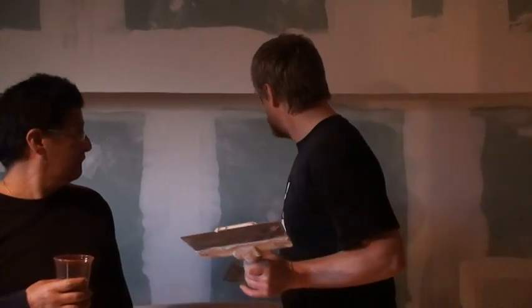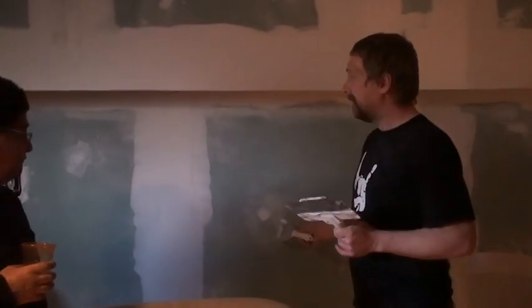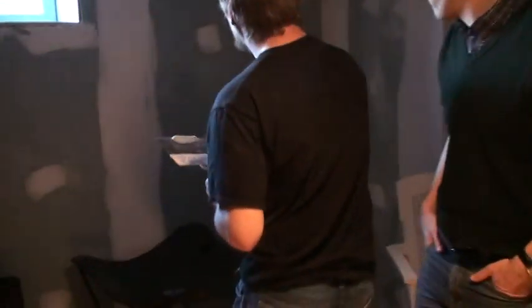So when you want to do a screw hole, you put it on and you wipe it off again. That's not a good example because it's been sanded. Over here I haven't sanded. So the mud is put on and it's all scraped off and there's no ridges.